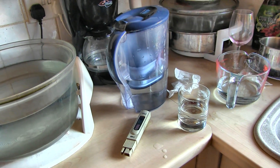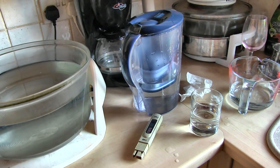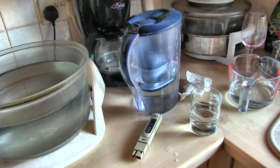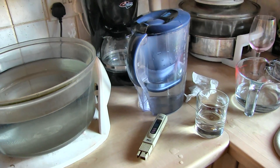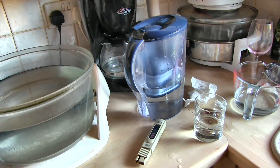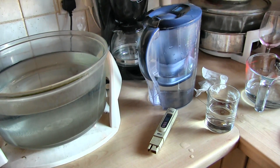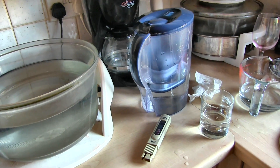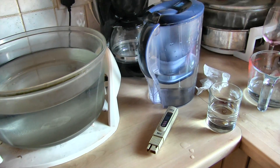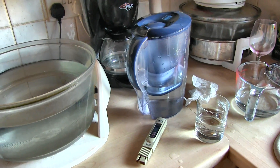Switching to RO water in the fogger unit will cut down on algae to virtually nothing, because algae isn't going to grow in it. Obviously I'll then be producing a clean fog, which if it gets on the orchids won't do any harm. At the moment I'm adding calcium into the plants through the fog, which is quite high in calcium, so I just want to stop that.